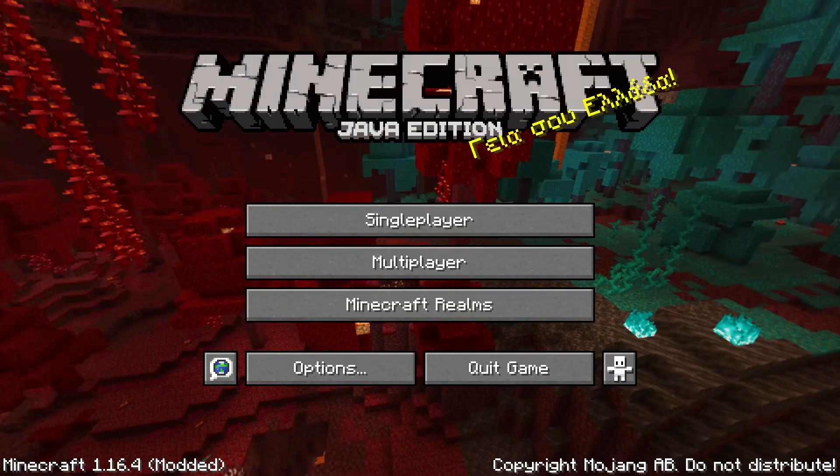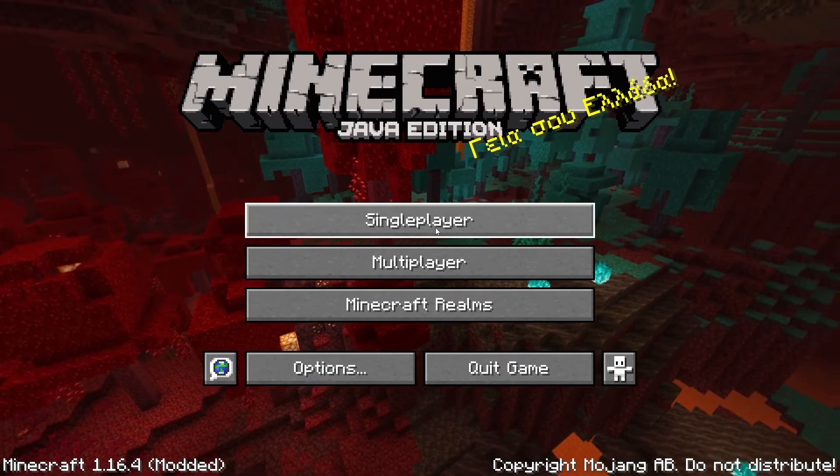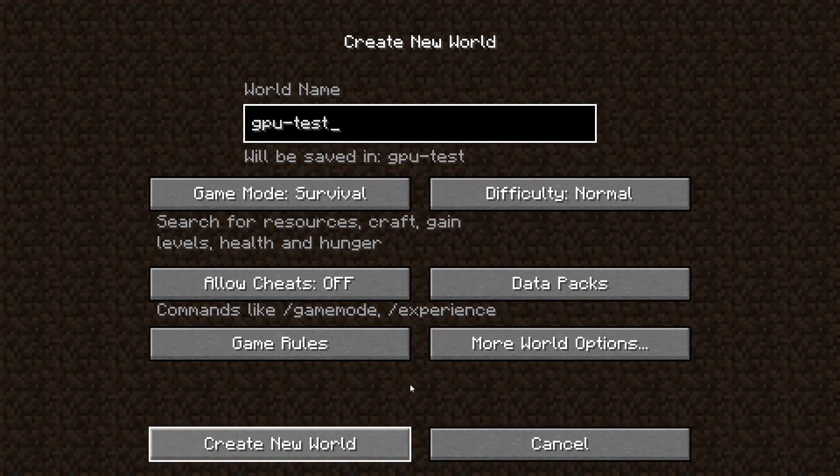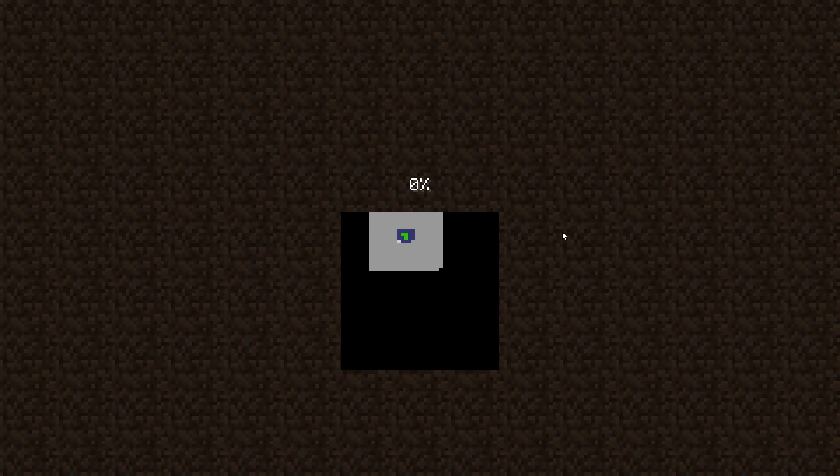I wanted to quickly test some games, so I'm going to create a new Minecraft world and see what kind of frame rate I can get. Keep in mind at best I got 60 FPS with the old GTX 660 2GB card. I was also getting anywhere between 20 and 30 FPS in Minecraft when using shaders, so we'll see what kind of frame rate I can get with the shaders on as well. Let's just call this world 'gpu-test' and create it.